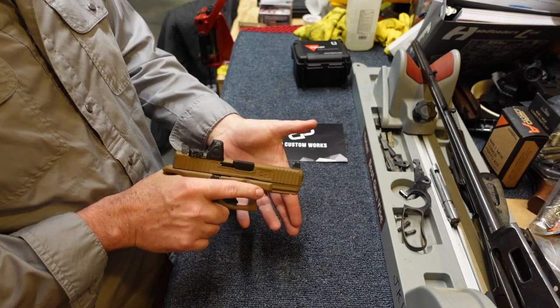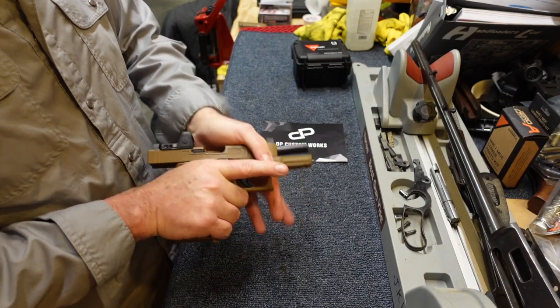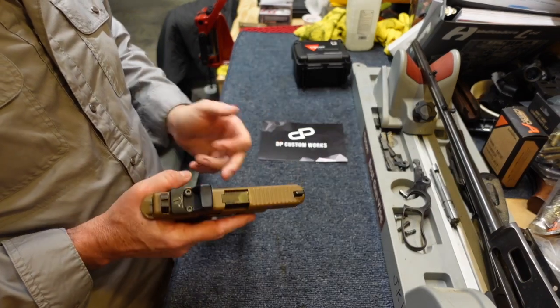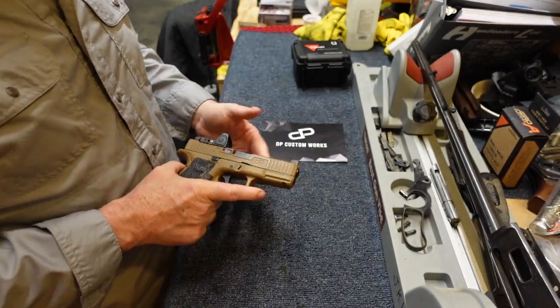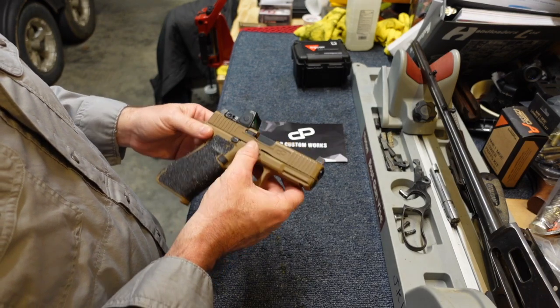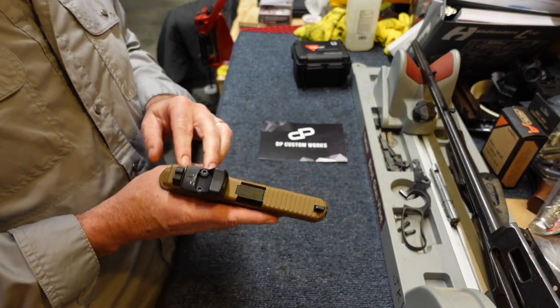Everything's been done and I really like the work on it. This was all for function - these serrations add ease of controlling the slide from the front, whereas before that was tougher. All of this was slick, there were no serrations here, here, or on the other side. All that was done really well.